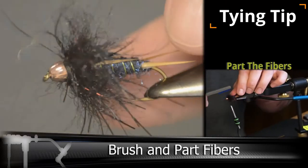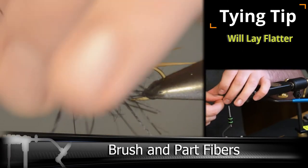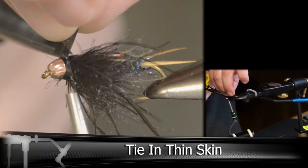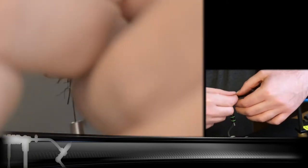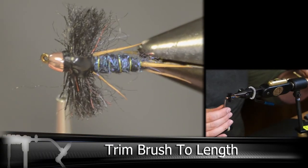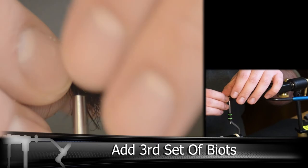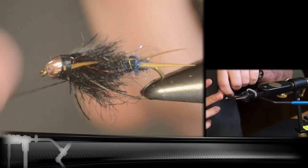Next up, we're going to be parting the fibers so the thin skin will lay a little flatter over top, and it will also help define the thorax. I would recommend trimming the brush to length now before you put the last biots in, just in case you might actually clip those off. Make sure you don't go too thick on the tie-in so you still have room to fit the biots in. Then a couple of whip finishes to tie everything together.